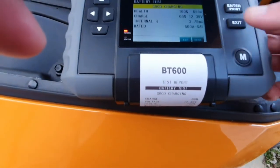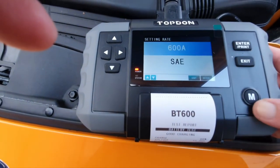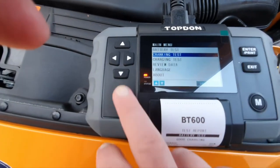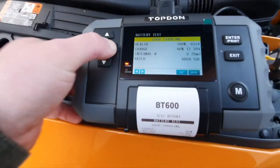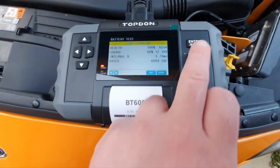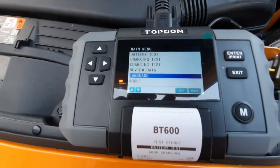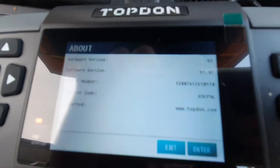Clicking exit takes us back to the main menu. Coming down the menu, we can do a cranking test or a charging test. Coming down to 'Review Data', clicking it shows the different tests we've done — I've already done cranking tests and you can see the different checks listed. 'Languages' shows the different language options available. Last but not least, 'About' gives us information on the software version of the tester.